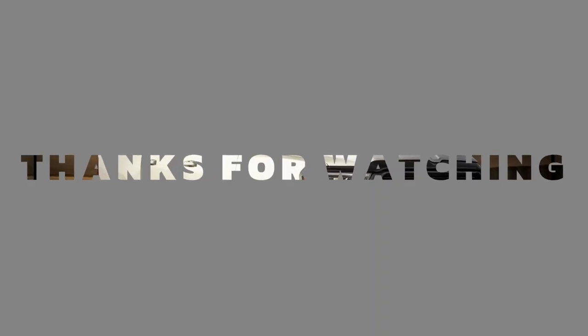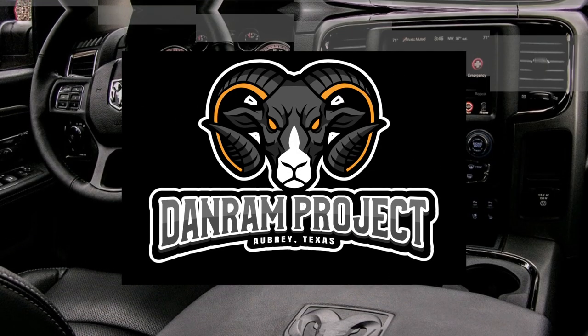Thank you guys for watching and see you on the next one.